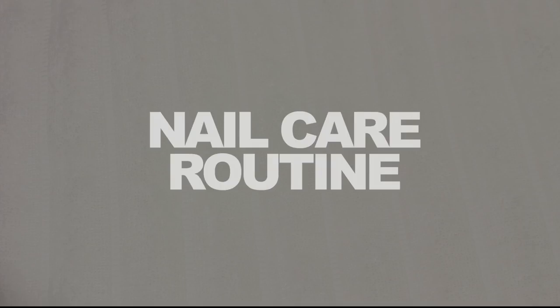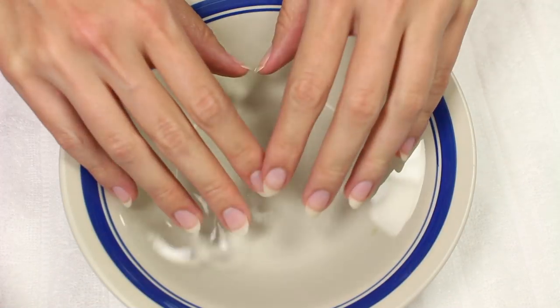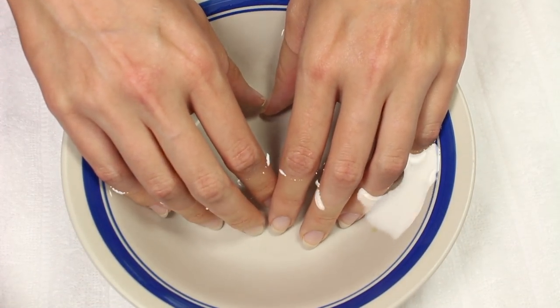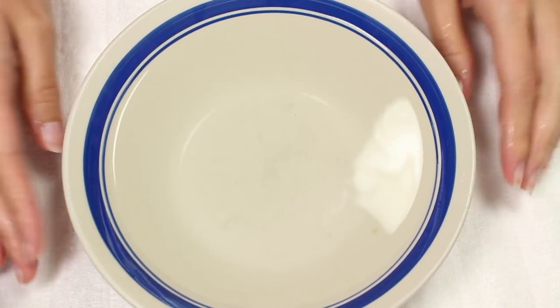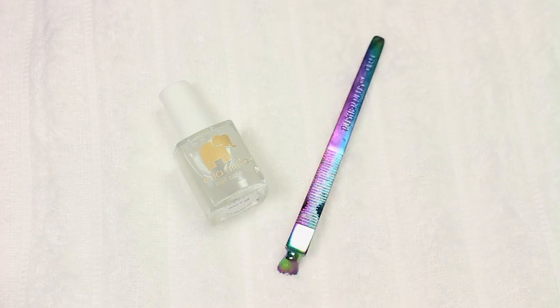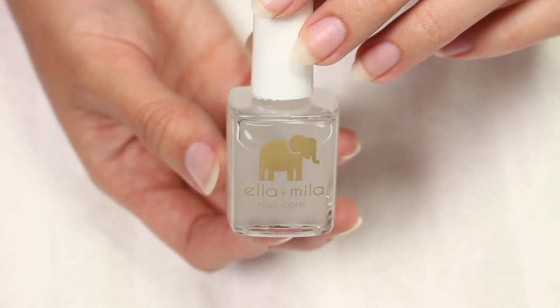Now that you know how I file my nails, let's get started on my nail care routine. I begin with soaking my nails for about five minutes in some warm water — this will help soften the dead cuticle skin. Next, I'll be using a cuticle remover and pusher. Right now I'm using Ella and Mila's cuticle remover, which works great.